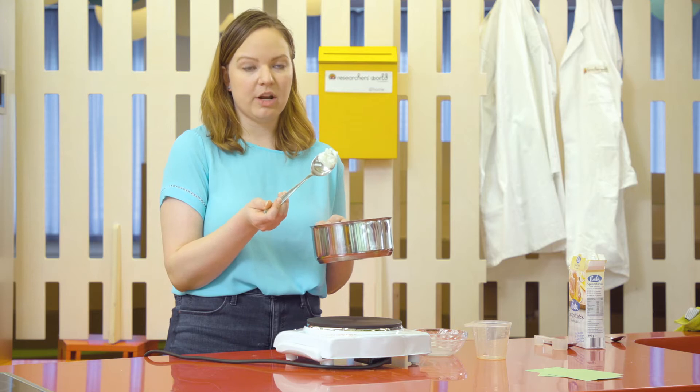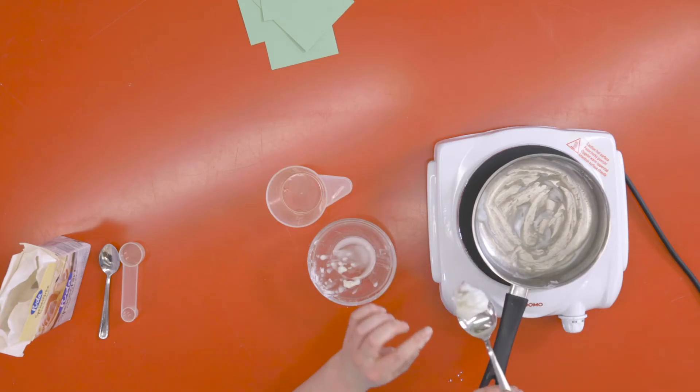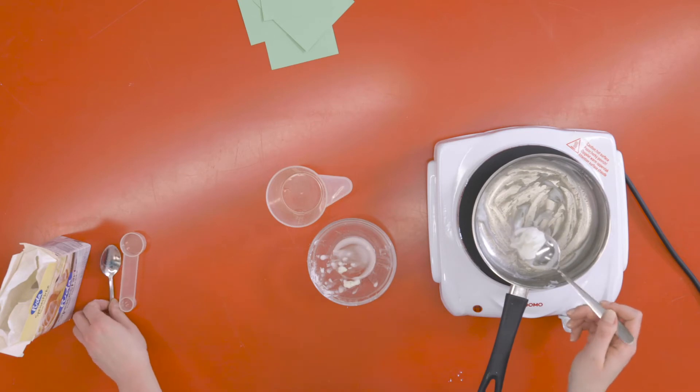So now you can see that once we have stirred and heated our corn starch and water mix, you'll get this gel form that comes out of it. And so what we can do now is we can actually use this gel to glue some paper together.